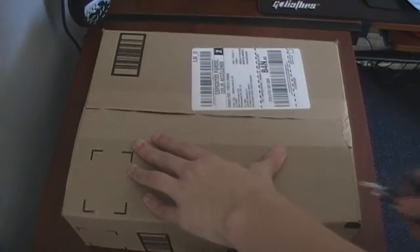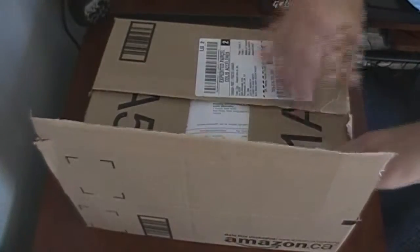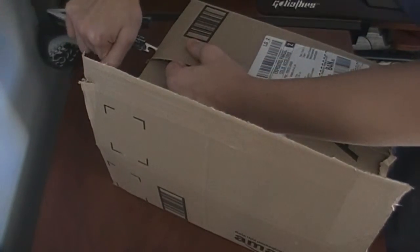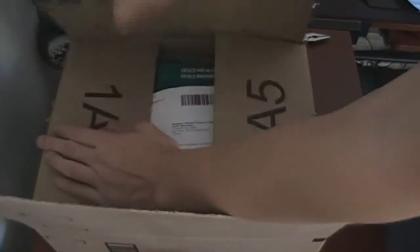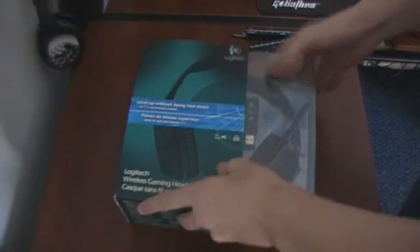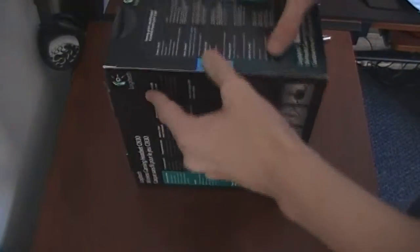I'll open her up. I'll take a seat, and here we have it. Okay, focus — you can see there's the headset right there, USB. For some reason there's a little bit of a rip right there, not sure why, but hopefully it'll still all work out. Going about opening this here on the side.